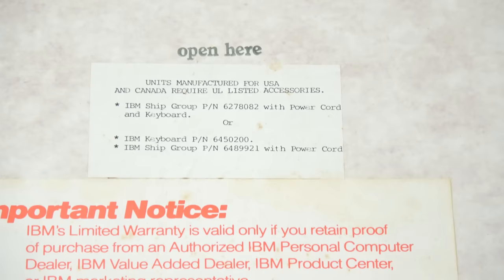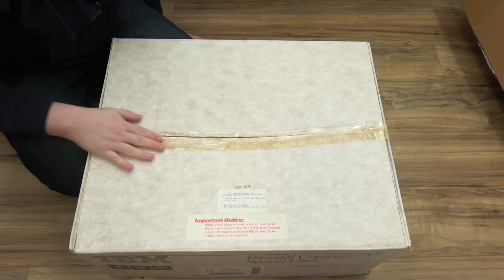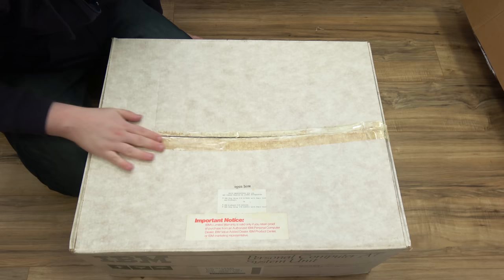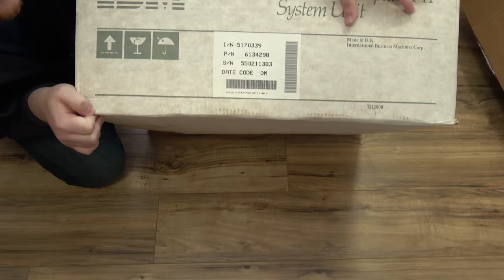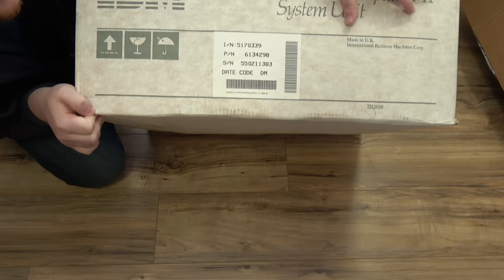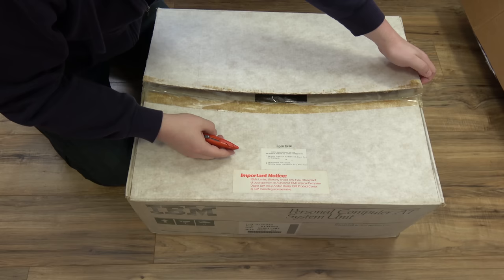I've got a box within a box here. There's a nice little message: 'Units manufactured for USA and Canada require UL listed accessories.' The tape is starting to deteriorate, which makes sense — it's been on there so long. It's a really cool IBM box. 'Personal Computer AT System Unit.' This one was made in the UK, one of their Scotland assembly plants. I am keeping this box.